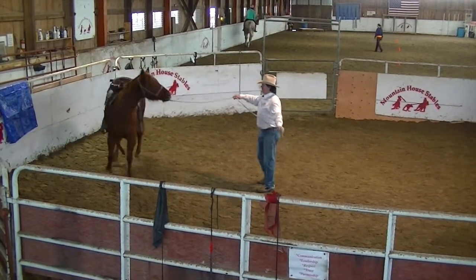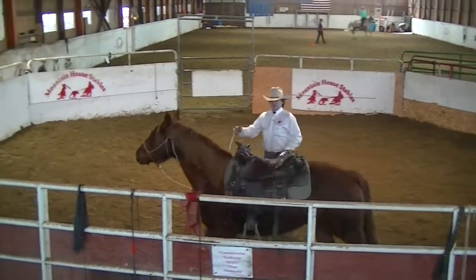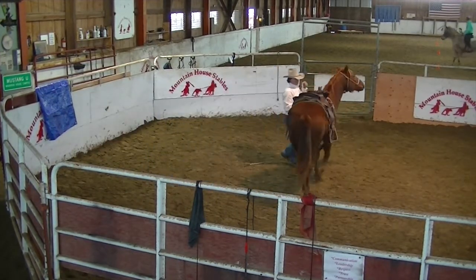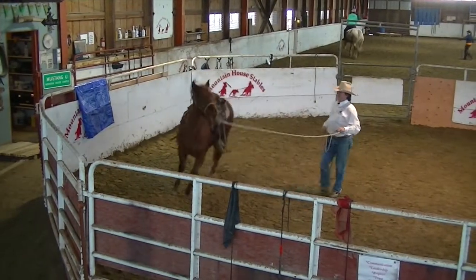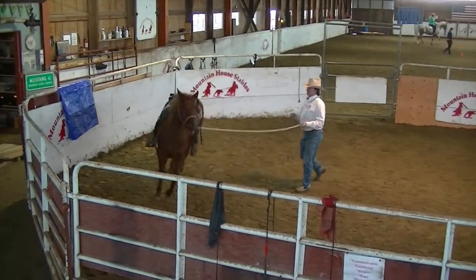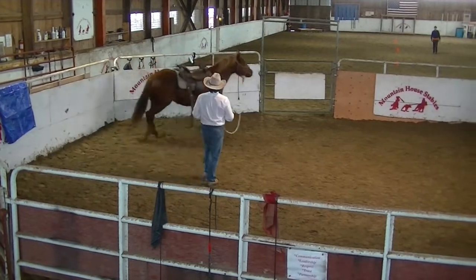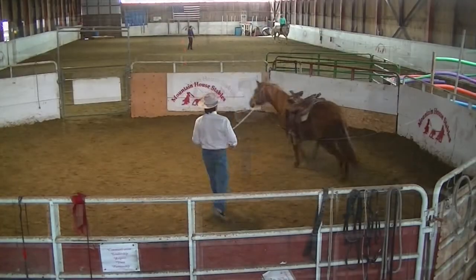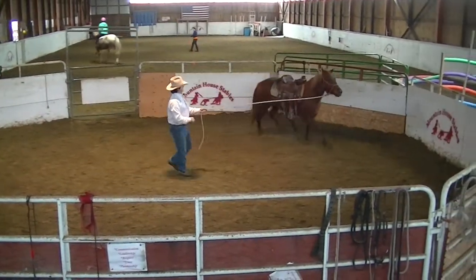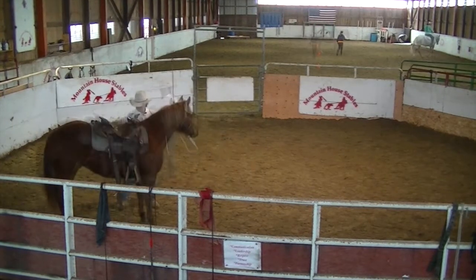Just kind of keep her moving, change directions. I don't care if she trots off here just yet — I want her to get used to things. You sure don't want to get her scared. Go ahead and drive her hip away a little bit, drive those shoulders off, back her up a little bit. Good girl — push her hip, change directions. No panic — there's a good girl. I like to kind of cheek them over here.